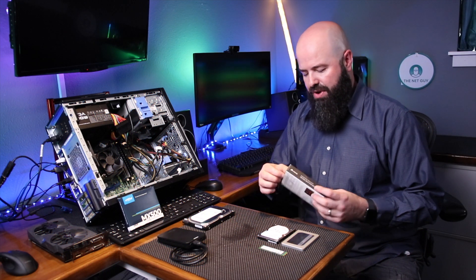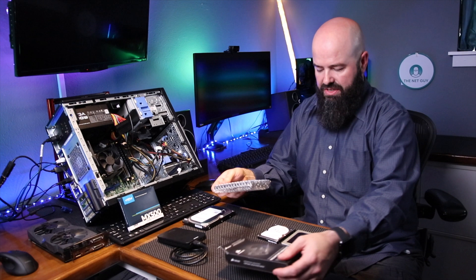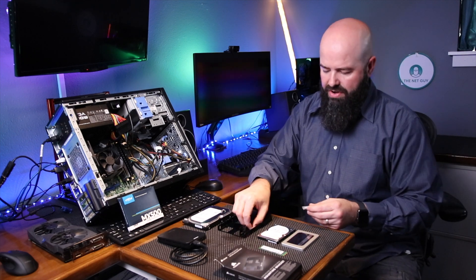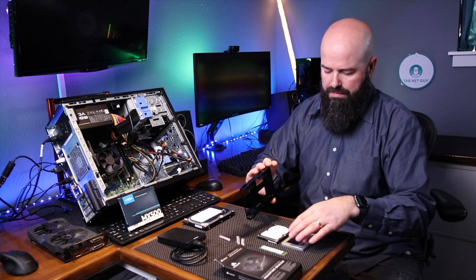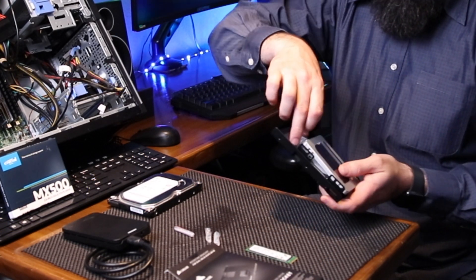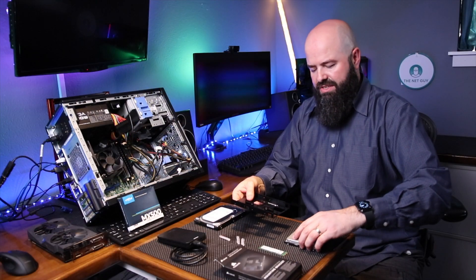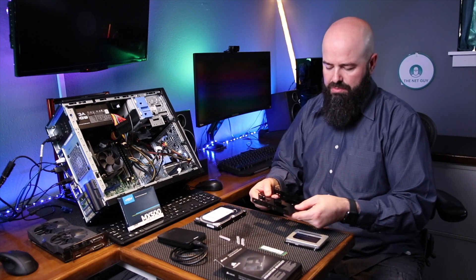You use a bracket, and this bracket can make the installation go much easier and in the end it just looks that much nicer. This bracket happens to be a double. I like to buy the doubles instead of just the singles because with a single you can only put one drive in it. But this is a double — it comes with all the sets of screws you'll need. You can mount two drives together in the same space that a three and a half inch drive would take, and you can plug them all in.